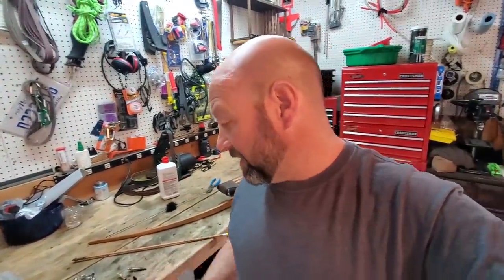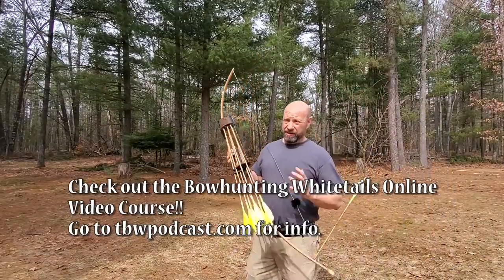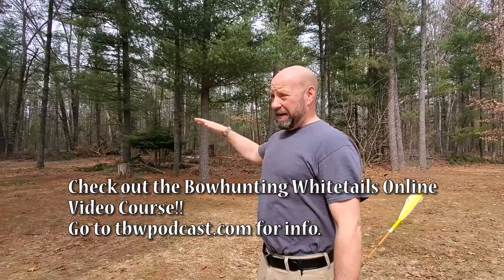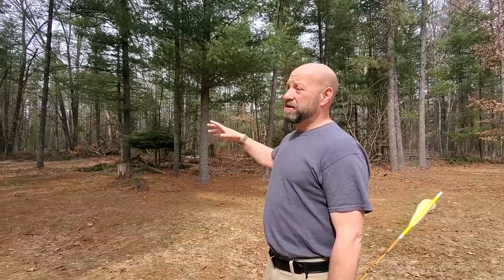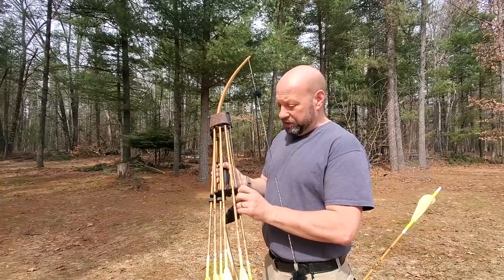So we're going to grab the tripod and go out and show you a little bit about stump shooting. Stump shooting is basically anything you want to shoot at that's in a natural environment. It doesn't necessarily have to be stumps, although people usually think of that. Any leaf, anything natural that's out there that you want to shoot at, you can go ahead and shoot at.